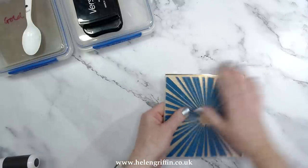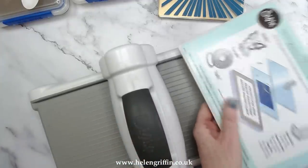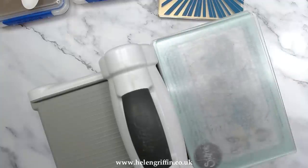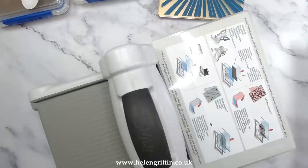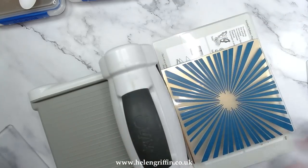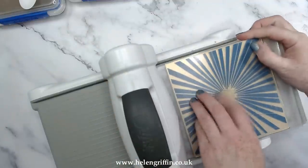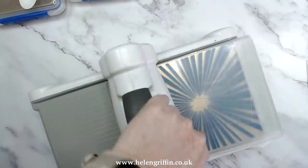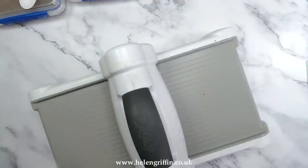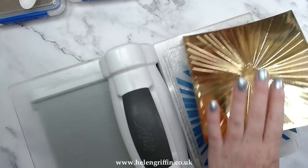Let's switch over to the Big Shot. I'm switching out the plates — I have my magnetic platform here, but I'm switching to the platform that came with the machine and removing the top plate. Place the embossing folder with the hinge at the front, one cutting mat below and one above. It's going to be a bit of a toughy but it will squeeze through. And there we have it — isn't that beautiful? I absolutely love that.